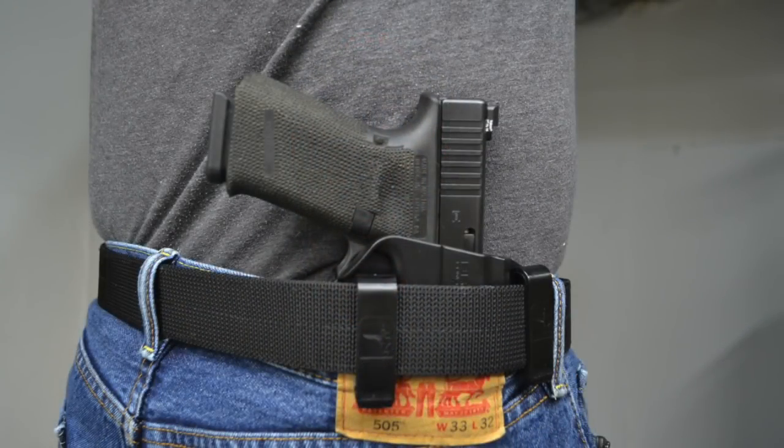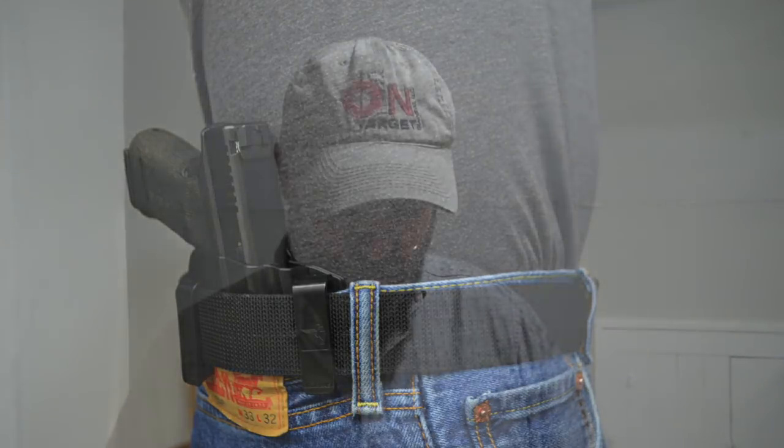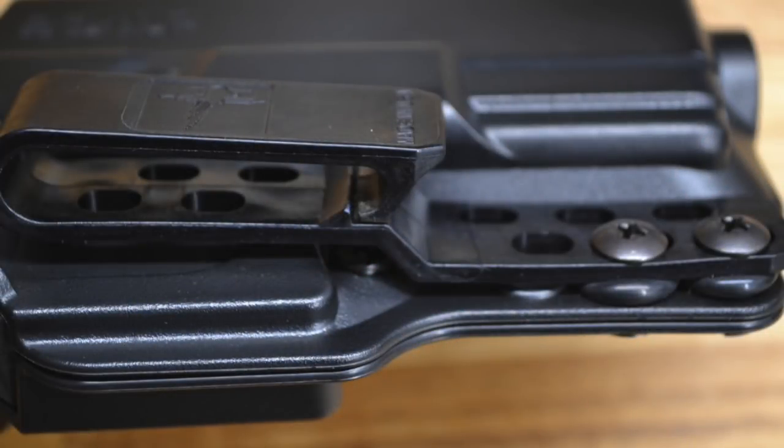In the next picture you'll see the four o'clock position, essentially against the kidney. You also have the ability on the holster itself to adjust, based on the placement of the clips, where the holster will ride.